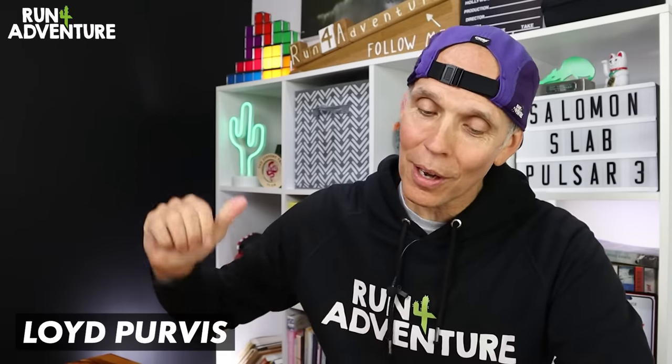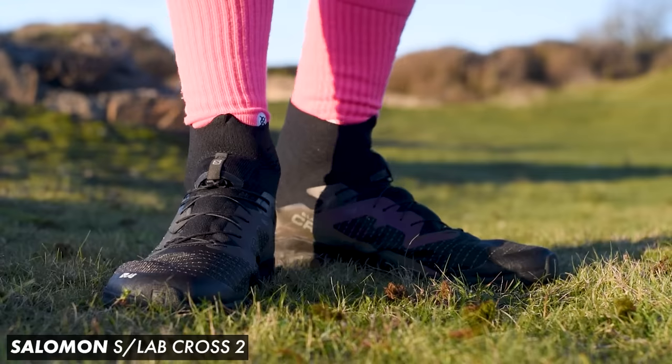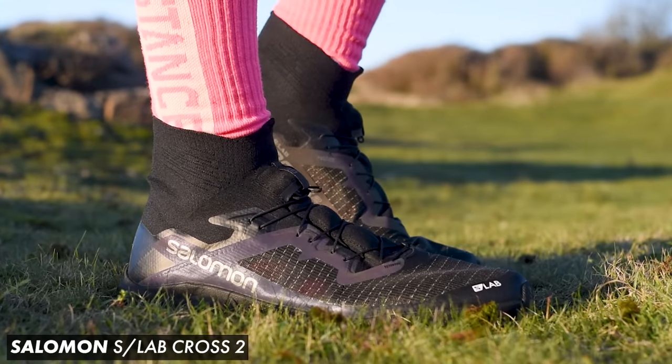We are back with another trail running shoe first impressions video. Thanks for tuning in again, guys. I'm Lou Purvis, and this is Run For Adventure. I always get pretty excited when Salomon release any new S-Lab products, whether it be kit, shoes, or apparel.